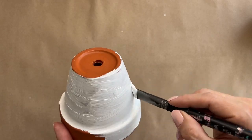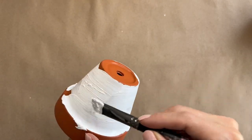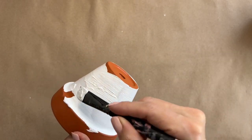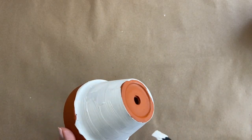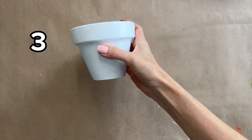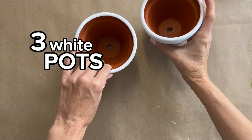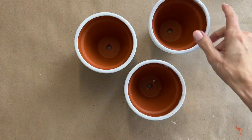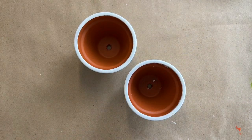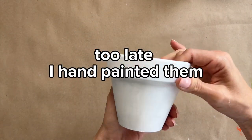The first thing I want to do is paint these all white to have them look like white paper. I go ahead and paint all three pots with white paint. It did take me two layers of white paint to have them looking like this. I could have spray painted them but I just went in with acrylic paint.